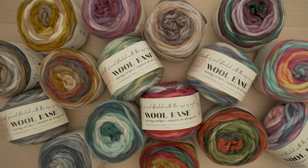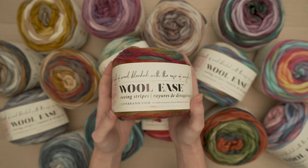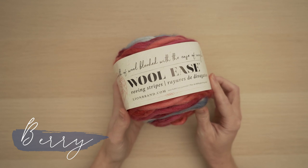Woolies is one of your favorite yarns and Lion Brand has a new addition to the family. I want you to meet Woolies Roving. I can't wait to tell you all about this beautiful yarn. Let's take a look.